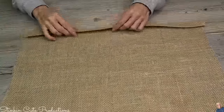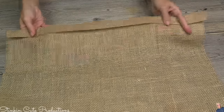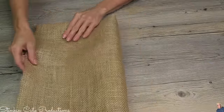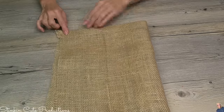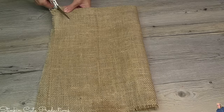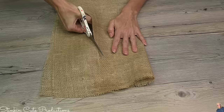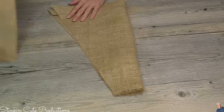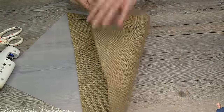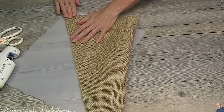Now for the fall gnome — because if I'm making a Santa gnome, I've got to make a fall one. I went ahead and ironed in that bottom edge just like I did for Santa's hat. After ironing in that edge and folding it in half, I cut it at an angle the same way. I decided to do Santa first in the video but the process is the same. Since this is the outside of the hat, that's where we place the hot glue so the seam ends up on the inside when we fold it over and adhere the sides together.